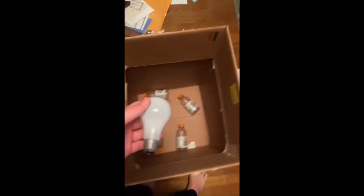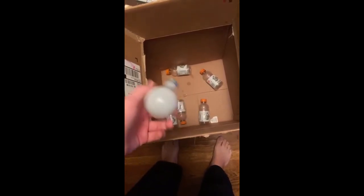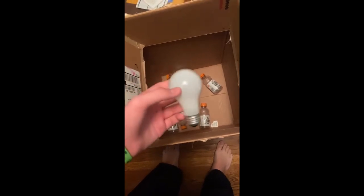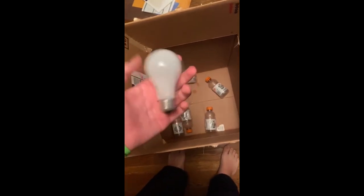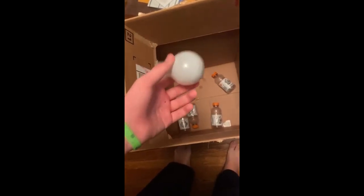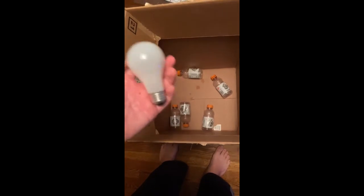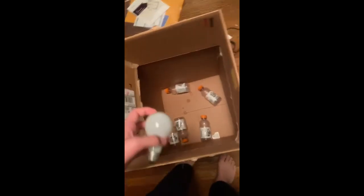As you see here, I have another empty Gatorade bottle — this is actually a Gatorade bottle, you just can't tell. It can actually be bright like a light bulb. It's pretty much a light bulb but Gatorade, so let's see if it can fit in here.